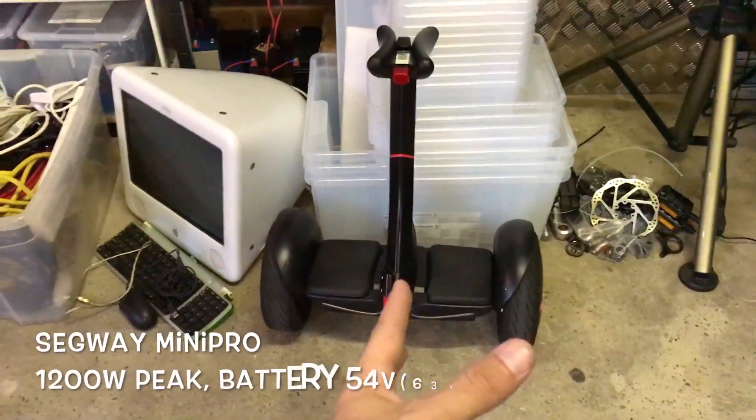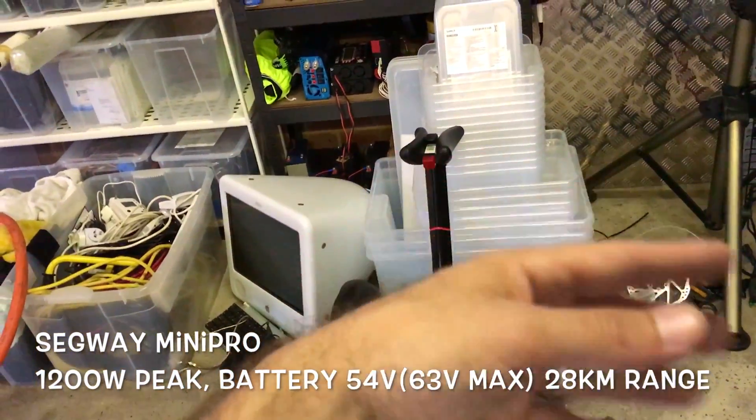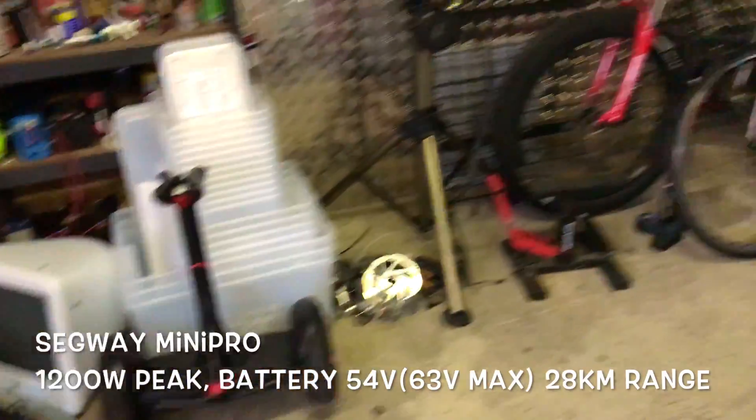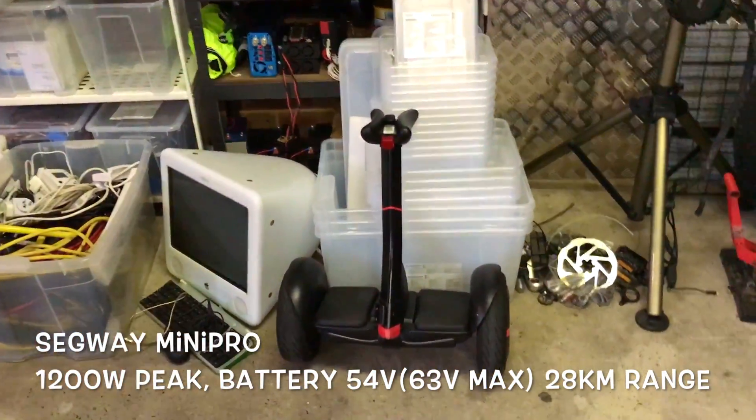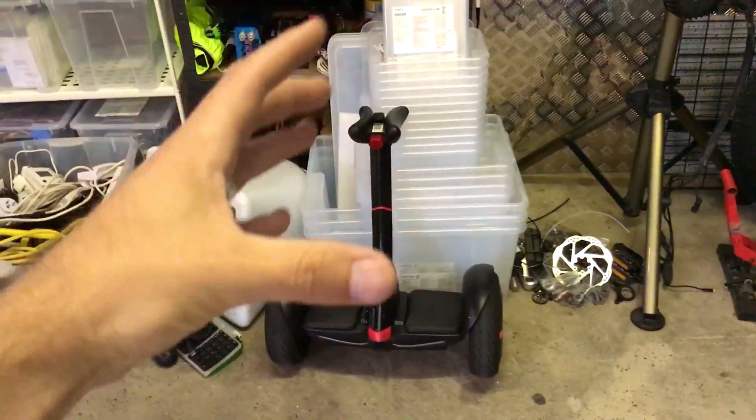I've got my Segway here, because sometimes when I hurt my shoulder, arms, or wrist, this is my backup plan when I can't ride a bike. So I just get on my Segway, put my helmet with the speaker on, and just go crazy.